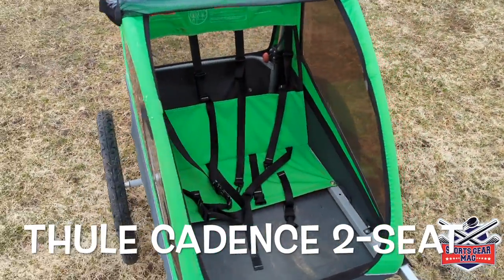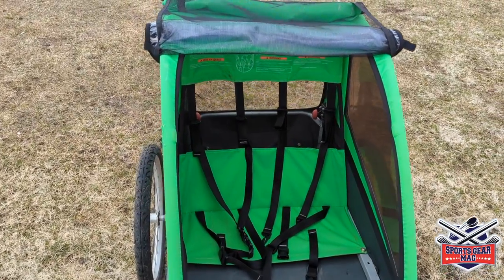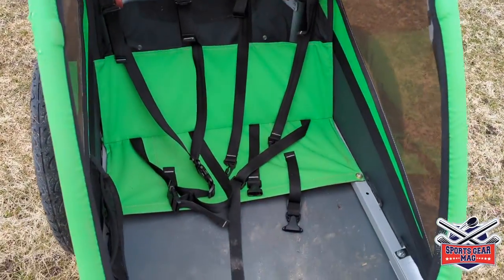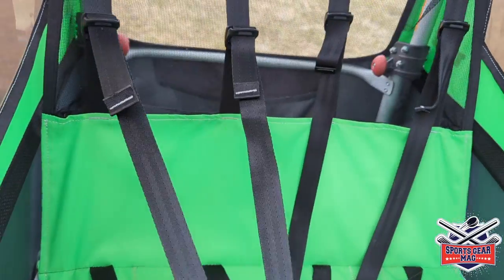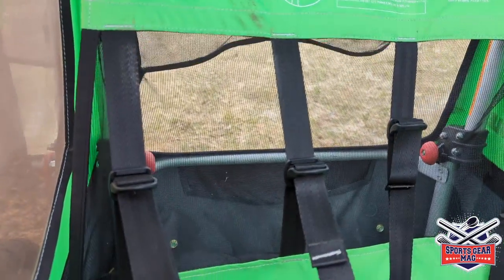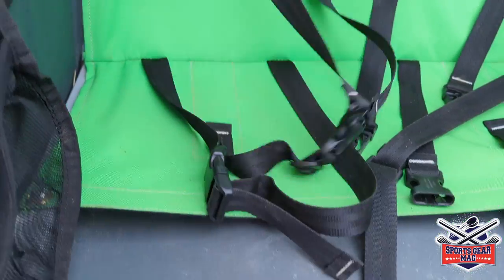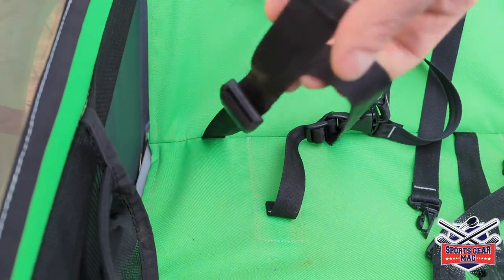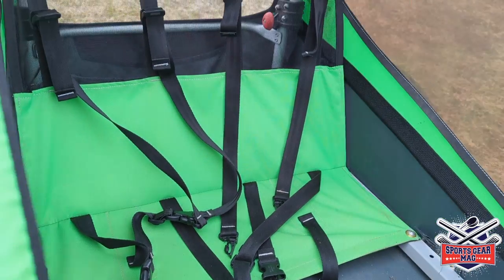Here's a look at the interior — a seat for two kids. Each kid has a five-point safety belt. You can see two points at the top, one point between the legs, and a belt around the waist. Same setup for the second kid.